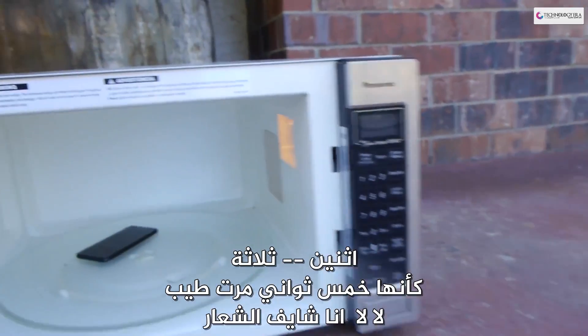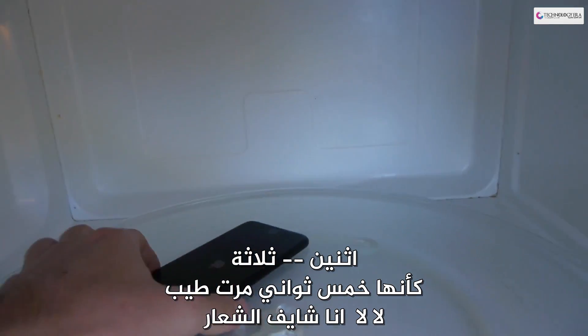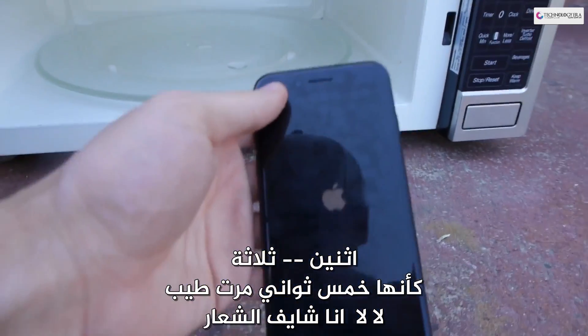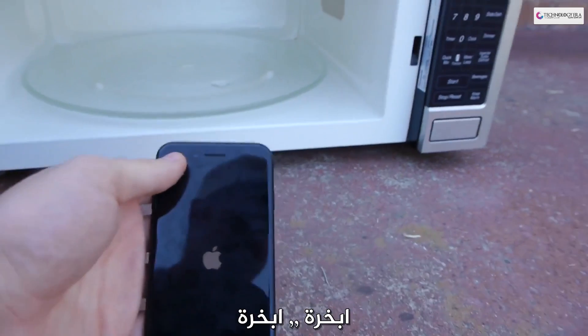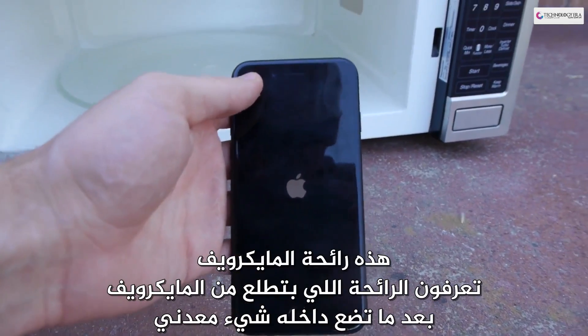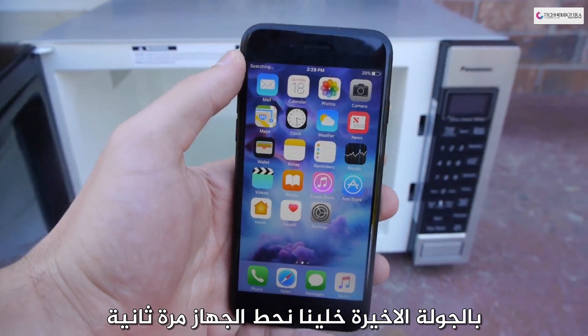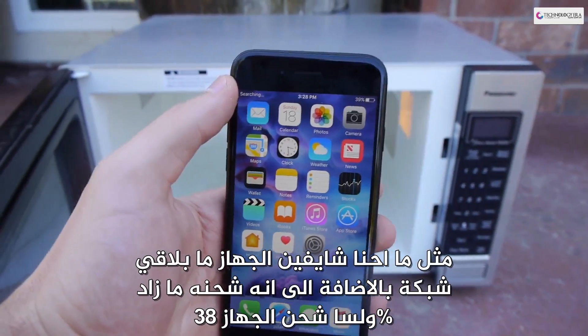Oh, that's like five seconds already. Oh no, oh no — I see the boot up logo right here. Oh, fumes, fumes man. It's that microwave smell, you know, when you microwave metal — that's the type of smell. Final round guys, let's stick it in there one more time. It still can't find the network. It's currently at 39%, so it did not increase.